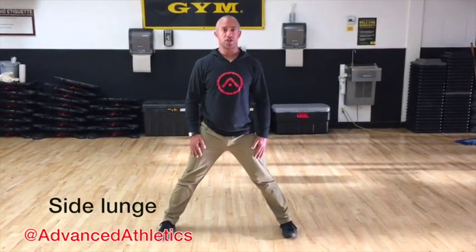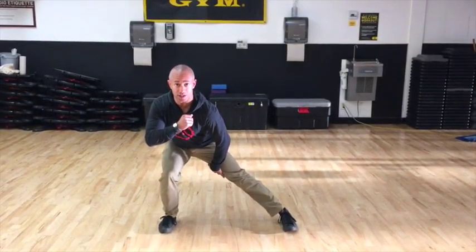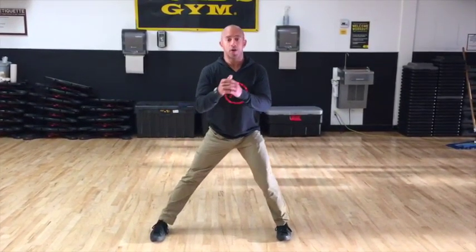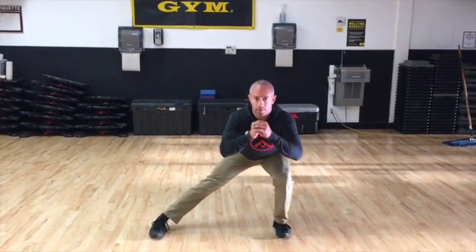This is a stationary side lunge. Spread your feet out about three feet apart and keep your toes pointed straight ahead. Sit to one side — the opposite leg stays straight, so you're getting a nice stretch on that side. Sit into the butt cheek on this side to push yourself back up. Alternate sides, stretching out that leg, or you can do one side at a time if you'd like.